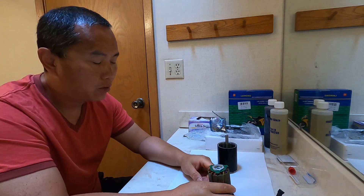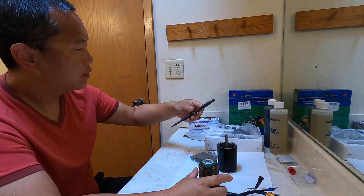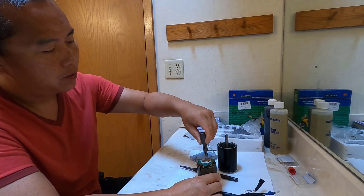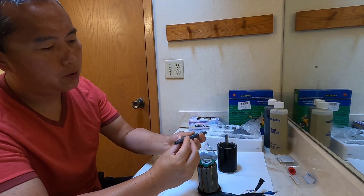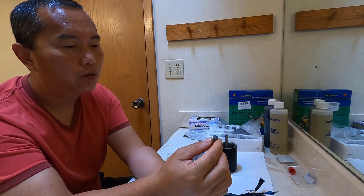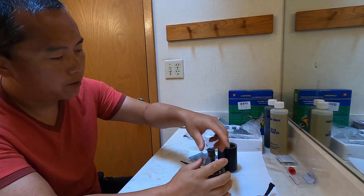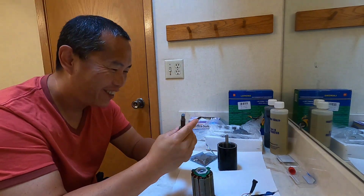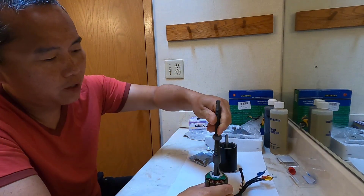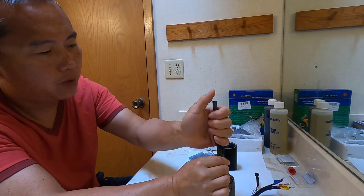So I'm going to pull the bearing out first. This key is pretty simple — it just depends on the size. You put this in, and it expands to hold on to the bearing inside, and then you can pull it out. You can see it doesn't come out right now, which means it's hooked under the bearing.